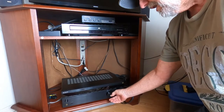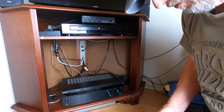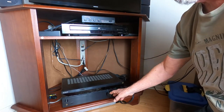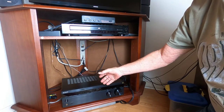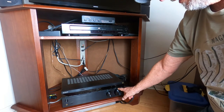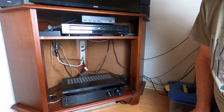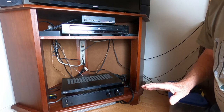Right over here is a mode switch which allows you to go from Bluetooth, media box, gaming, satellite, TV — all the different selections for devices that you want to feed the sound to your speakers. This is your main volume control which will give you volume to meet your needs, whether you want to chill out or really have a party.